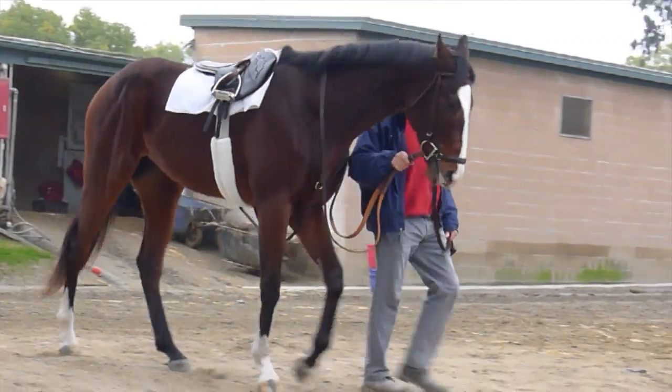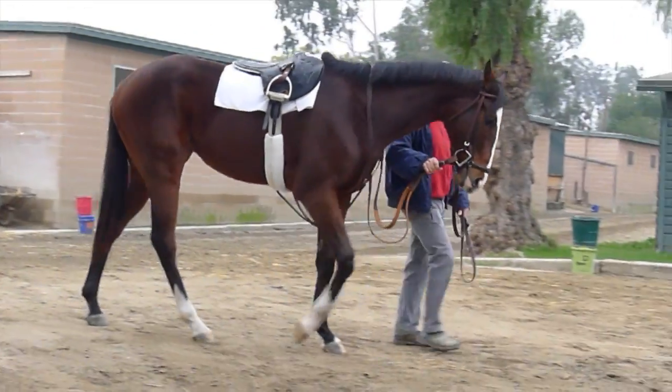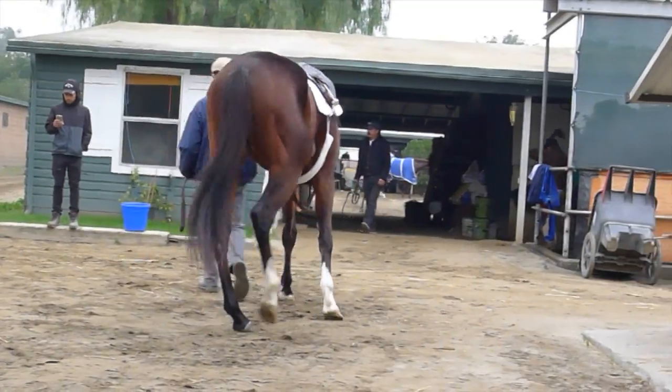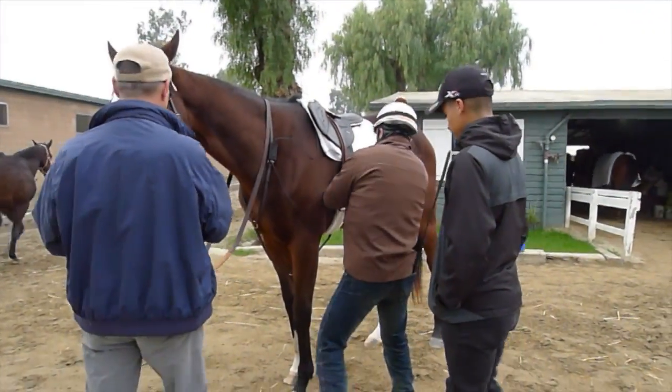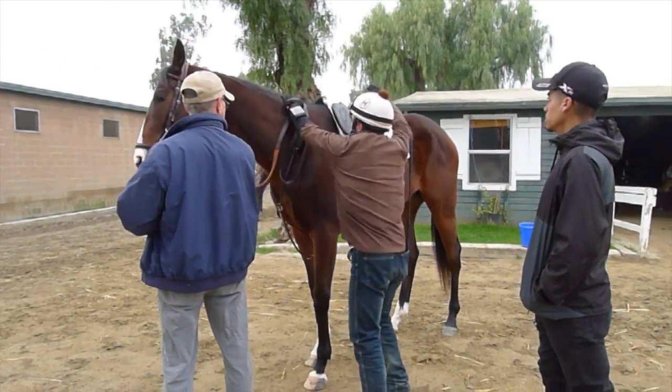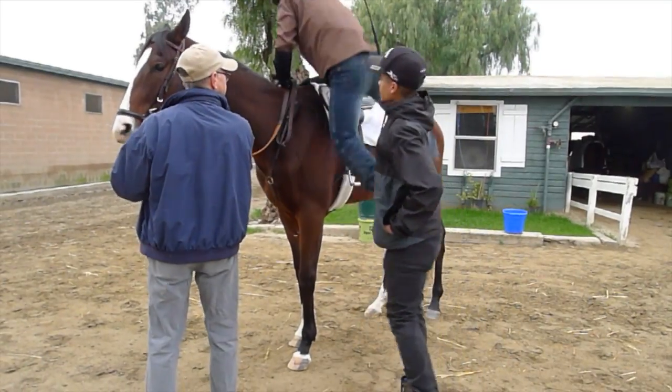Today, Lord Admiral will work 3 quarters of a mile — that's 6 furlongs — and the speed will be intermediate between a gallop and an all-out breeze. He'll be working just hard enough to cross that threshold from aerobic work to anaerobic work, but just barely.